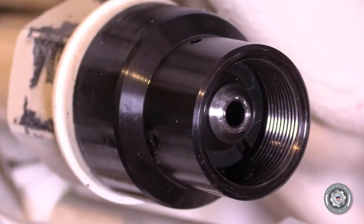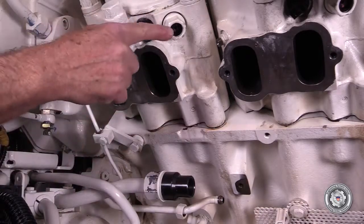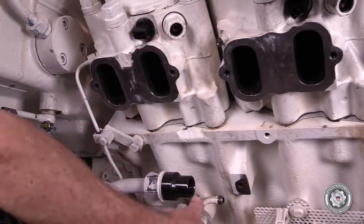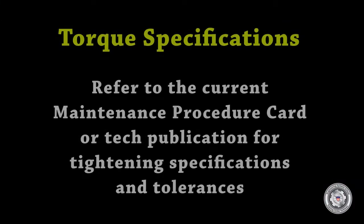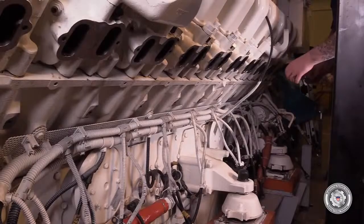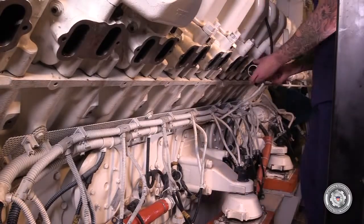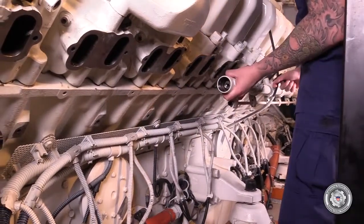Cleanliness of the fuel system is of the utmost importance. Make sure that all fuel connections are protected from dirt, paint chips, and the like after removal of the old accumulator. It is important to refer to the current maintenance procedure card or technical publication for tightening specifications and tolerances, as these change from time to time by the manufacturer or other authority. All threaded connections of the high pressure fuel system must be lubricated with engine lube oil prior to assembly.